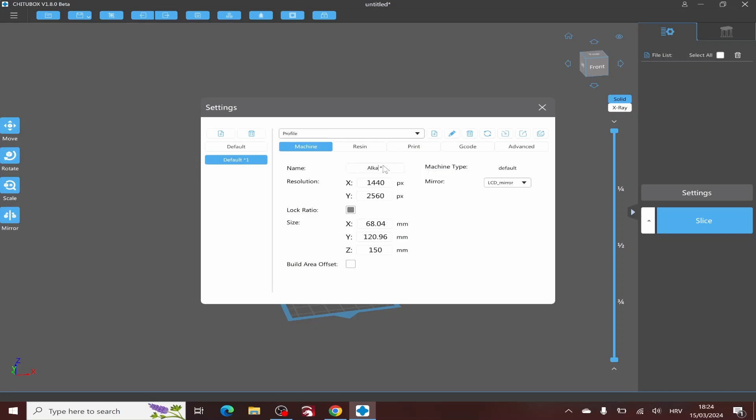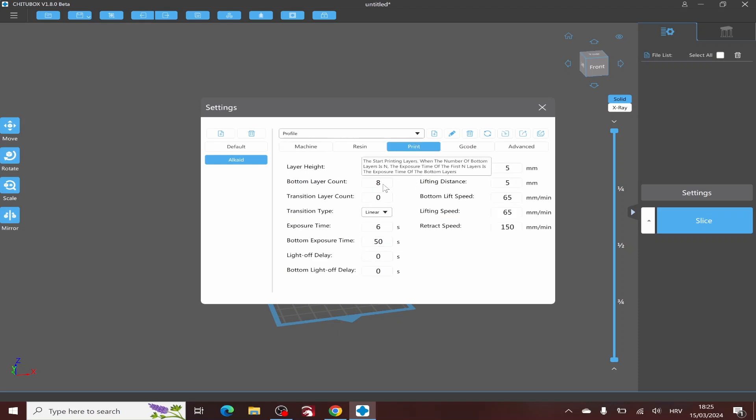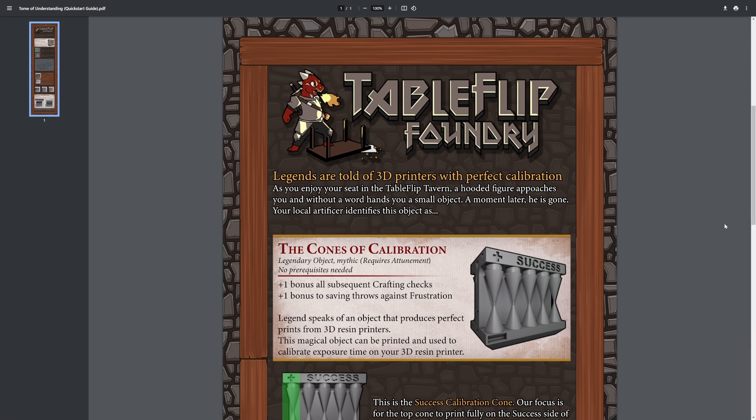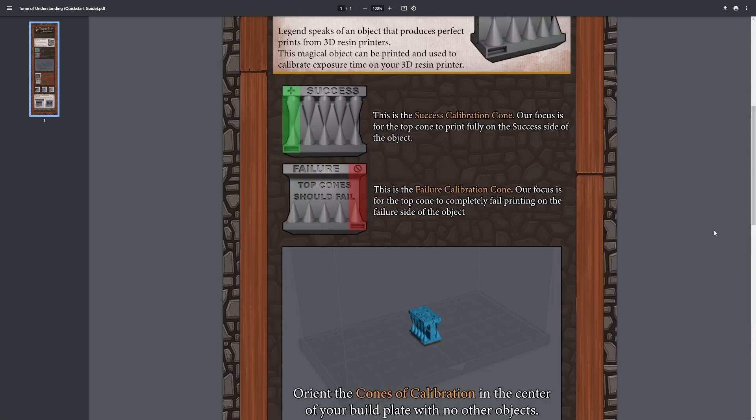In G2Box the printer is not predefined, so you have to manually enter parameters such as speed, exposure, and similar. It's very easy to follow both in the included paper manual and in the PDF guide on the USB stick. There is also a configuration file you can import settings from, but it doesn't work with G2Box version 2.0, just with the included 1.8 beta version.